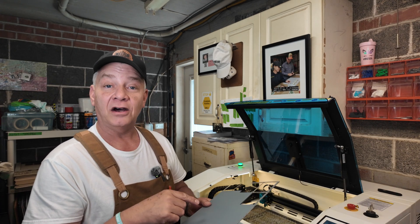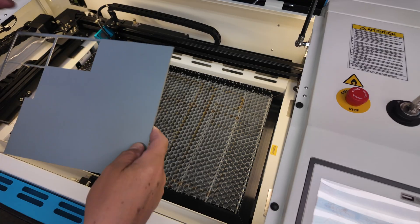I'm going to set it into the bolt, autofocus, set my origin, frame it, and then press start.